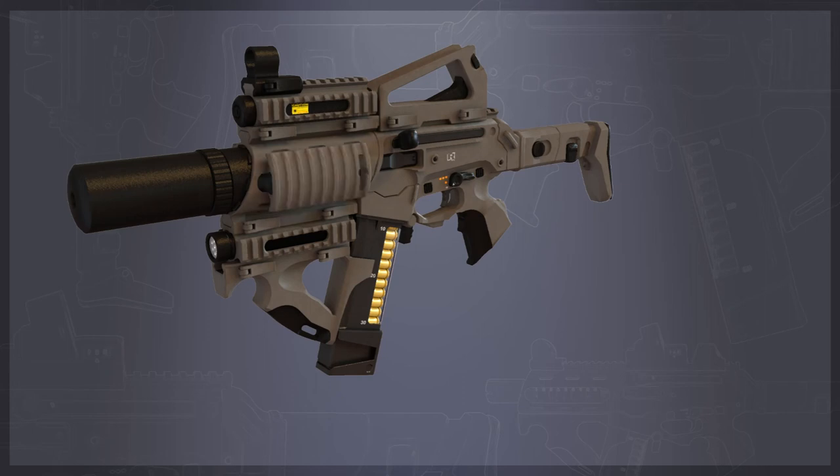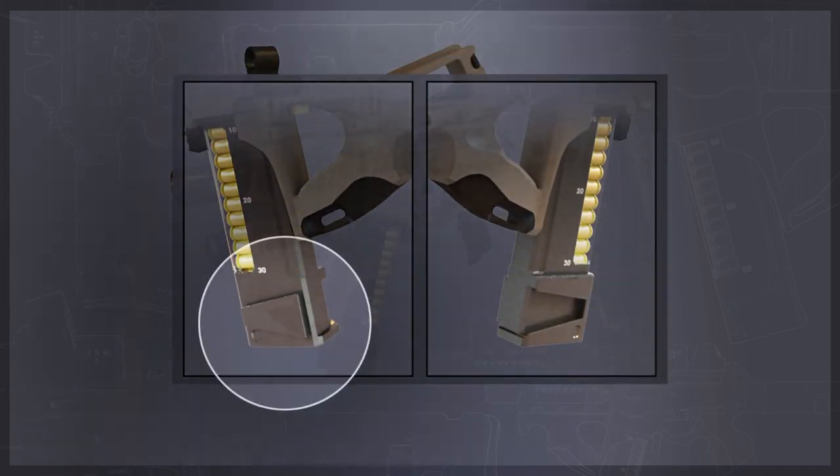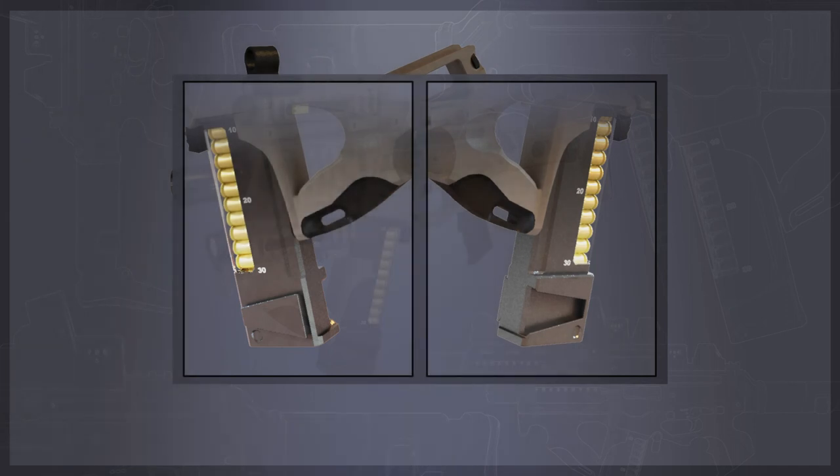For an additional snub-nosed look, let's add a MOTOR 9 suppressor again. Now, the ones of you who have paid close attention to the lower part of the magazine will already have discovered the weird-looking mechanism down there. This is where you connect several clips with each other.